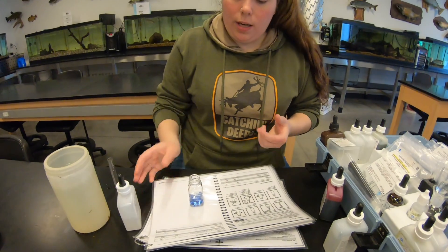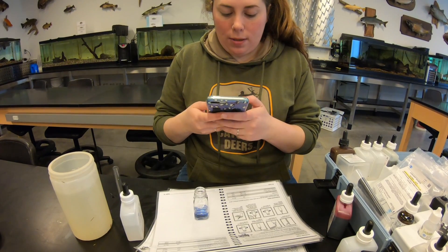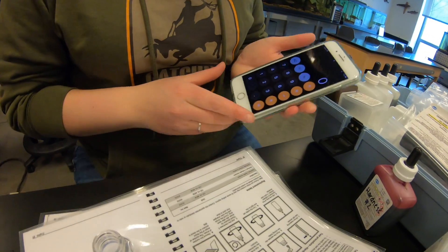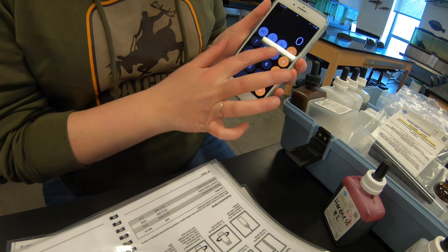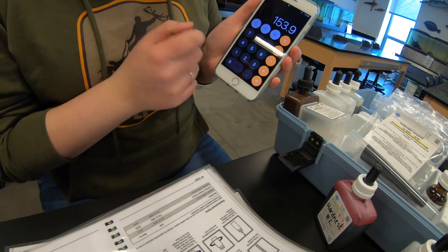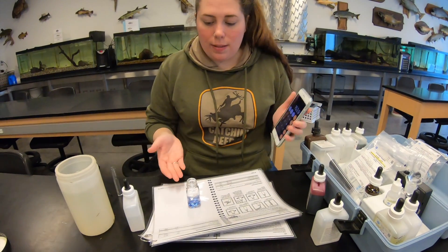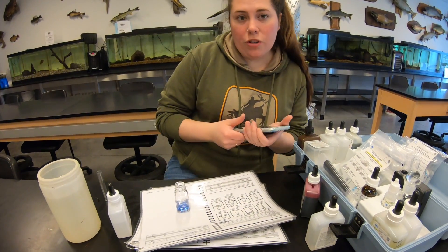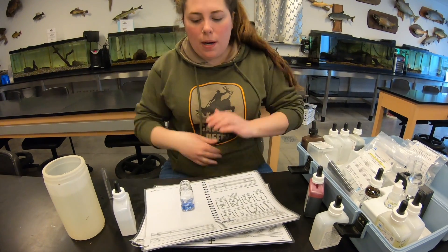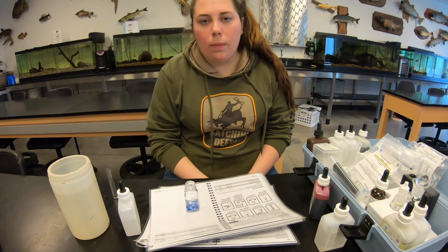Just like the alkalinity, we multiply the number of drops by 17.1. Nine times 17.1 gives us 153.9 - same result as alkalinity. This is within the optimal range of 100 to 400 mg/L. Hardness measures your calcium and magnesium ions, which are used by plankton, so this is a good result for any water body.